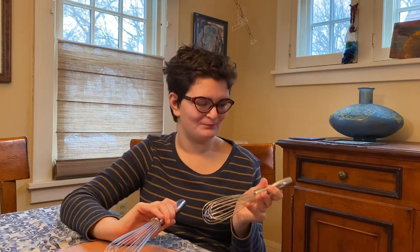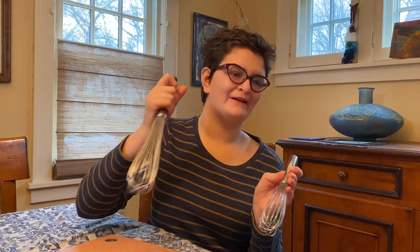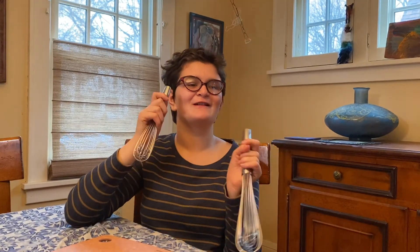I found these whisks at Williams-Sonoma and they have heavy handles so they can fit in my hand better, so I can whisk something like pancake batter or waffle batter. Whisks are all my favorites.